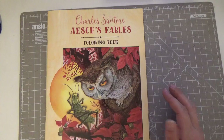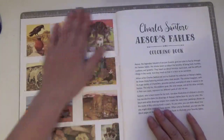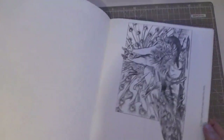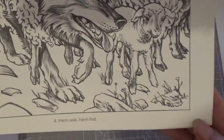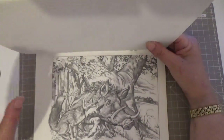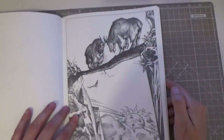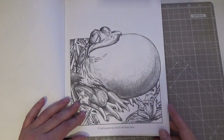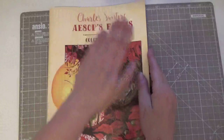You've heard me talk about Charles Santor — this is Charles Santor Illustrates Aesop's Fables. You get color reference images alongside grayscale versions to color. Look — this is what we know as The Wolf in Sheep's Clothing — 'Lost time cannot be recalled.' And look at that frog: 'Self-conceit may lead to self-destruction.' He's just a brilliant, brilliant artist.